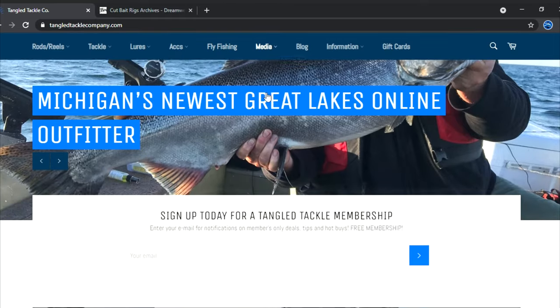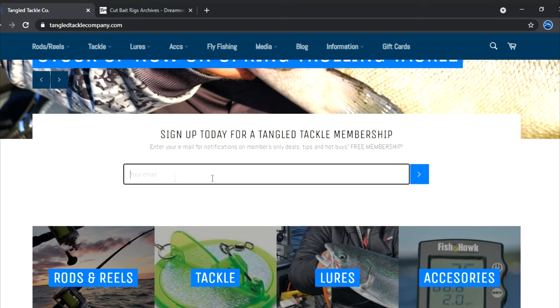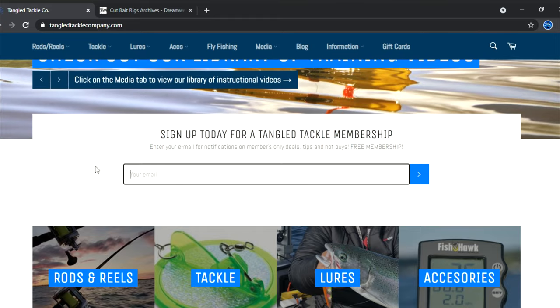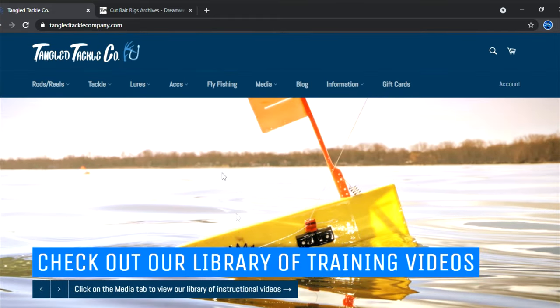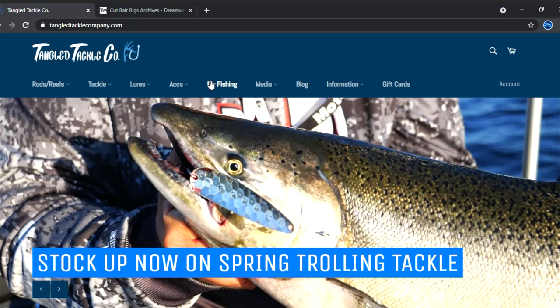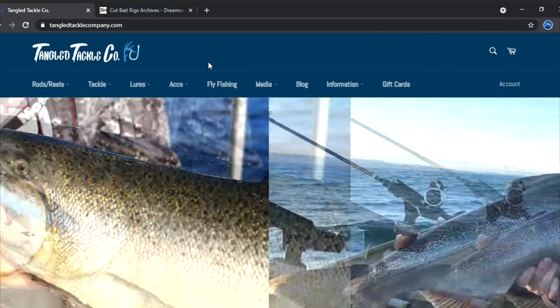First thing I want to do is scroll down here — sign up today for a Tangle Tackle membership, become a part of Team Tangle Tackle. Just pop your email in right here, it doesn't cost a thing and we do not sell your information. We have sales all the time, and normally when I do a must-have video there might be a sale to follow. So if you want to pop your email in and save some money — possibly on meat rigs which might be just a few days away — you might want to do that.